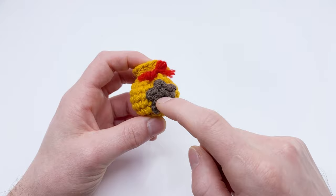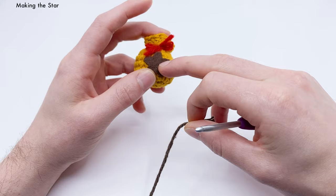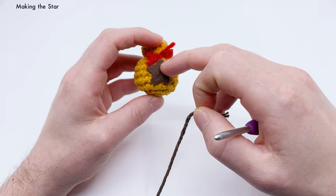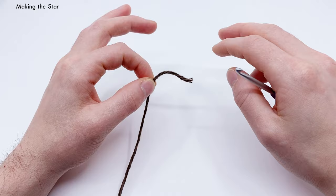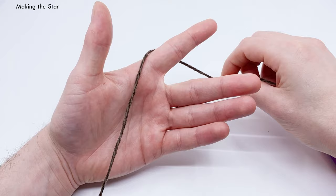We're going to start by crocheting the star using brown yarn. We'll use the magic loop method: hold your palm out and wrap the yarn around your index finger three times — one, two, three. Take this end and grab it with your middle and ring finger, and pull your fingers in like a finger gun, grabbing the tail end with that hand.